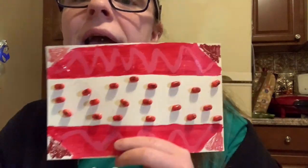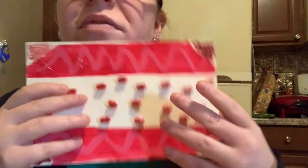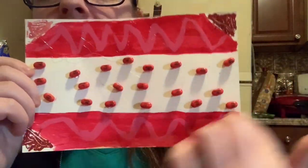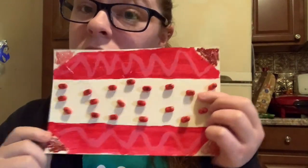For step three of this badge we are going to create with color and explore and express our feelings about color in collage. Our task for this step is to create a collage using only one color and its variations of shades. I have created a collage using the color red. I used glitter and paint for some designs, and I also took some leftover Valentine's Day Tic Tacs and arranged them in a pattern to create a collage using only one color.